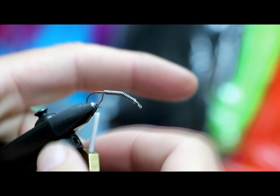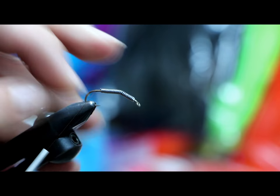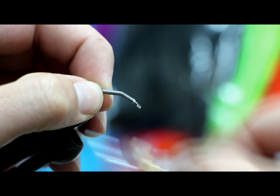Instead of using my scissors I'm just going to pop the lead wire off with my fingernail — save my scissors. I always kind of start short on this side so I can just run the rest over with my fingers. Now we're going to wrap over the lead wire.